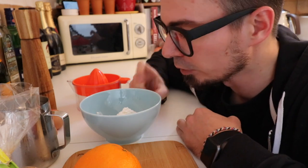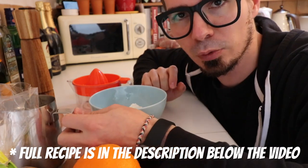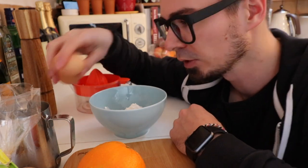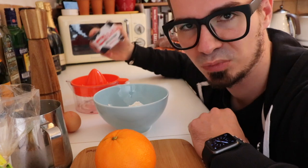The recipe is quite simple. You need 75 grams of plain flour, 220 milliliters of milk — I usually use whole milk but you can use whatever you want — two eggs, a little bit of salt, and some oil or butter. For the topping we will need some brown sugar, a little bit of butter, and an orange.